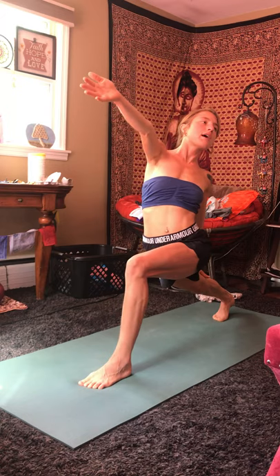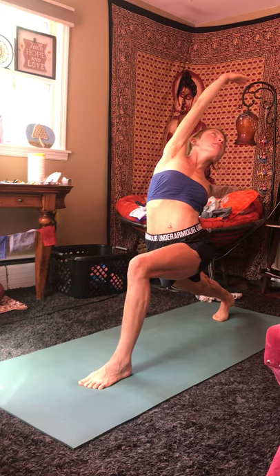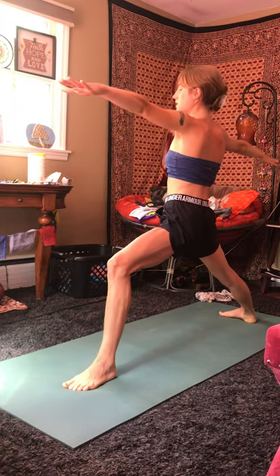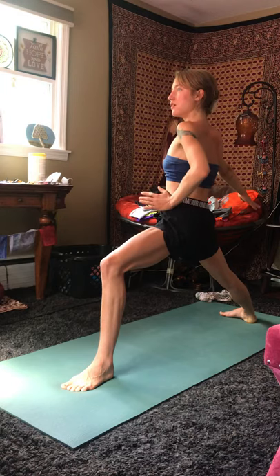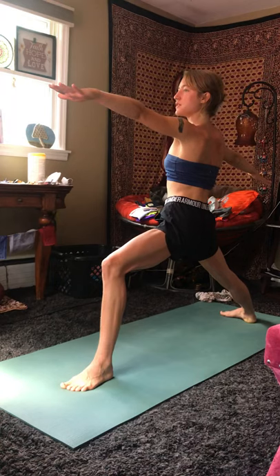Inhale. Exhale, drop the left hand down towards the back thigh or calf, reaching the right arm up and over your head. Inhale. Exhale, pivot on the back foot, coming to warrior two, facing the right side. Finding a nice strong bend in that front knee, hips square towards the side of the room. That usually means hinging up from the front hip just slightly. Pelvis is level, ears relaxed down, gaze out towards the front middle finger.